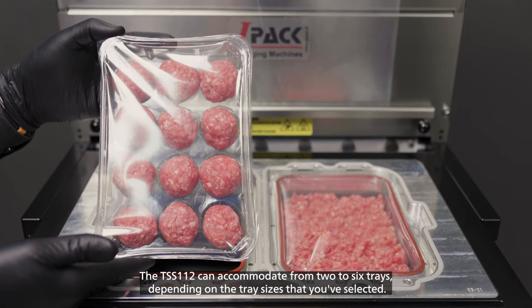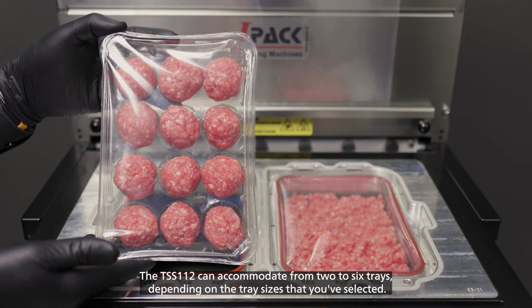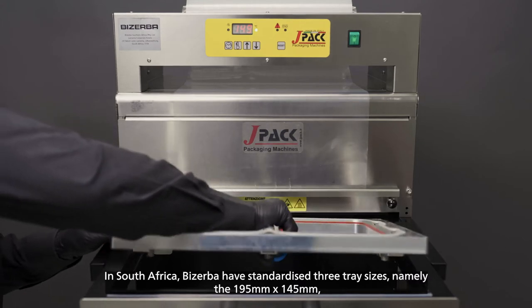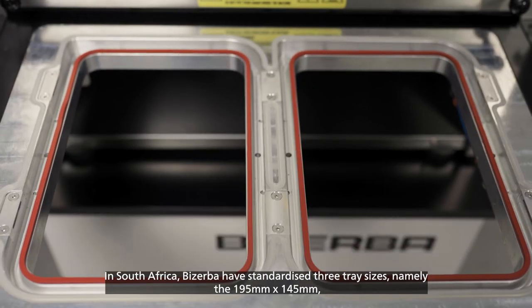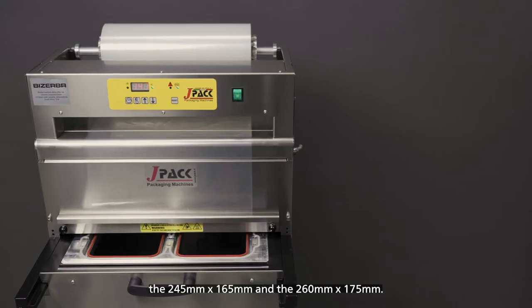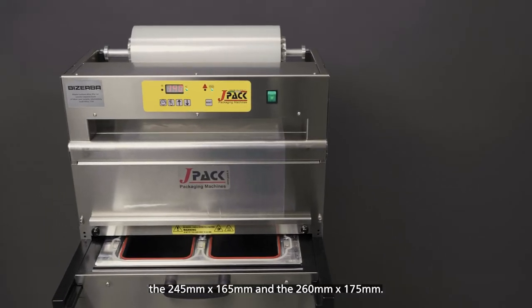The TSS-112 can accommodate from two to six trays, depending on the tray sizes that you've selected. In South Africa, Biserbe have standardized three tray sizes, namely the 195x145, the 245x165 and the 260x175.